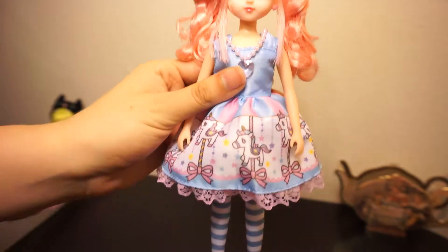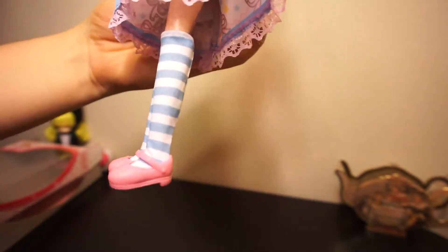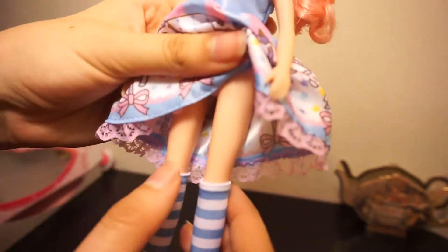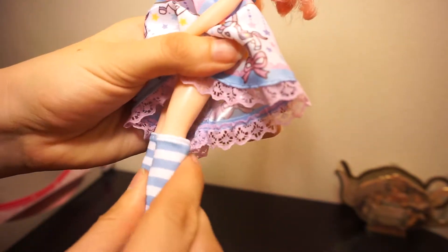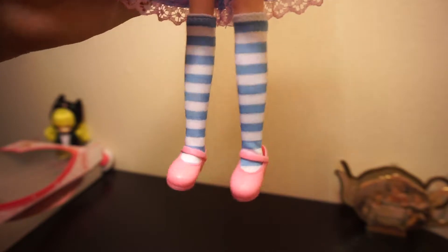Her socks are knee-high and they're blue and white stripes. Because it's not a ball-jointed doll, her legs, arms, face, and everything are this soft, kind of rubbery material, but they don't click back the way a Barbie's legs do.